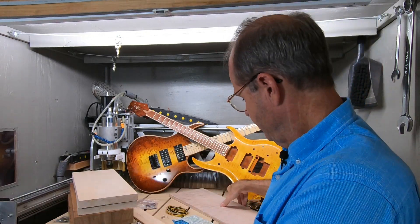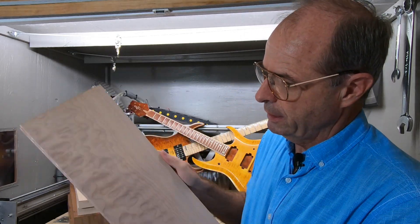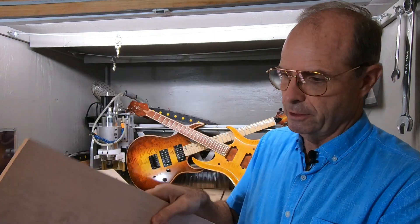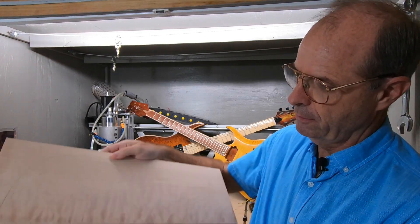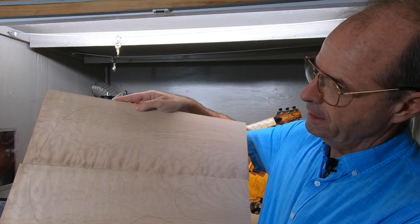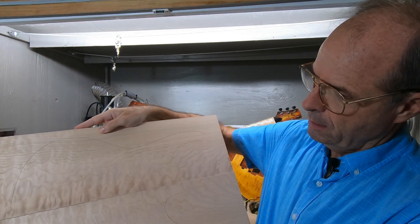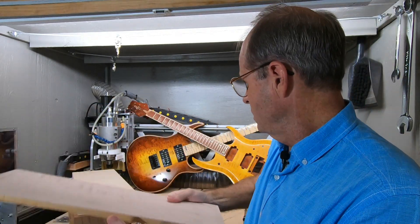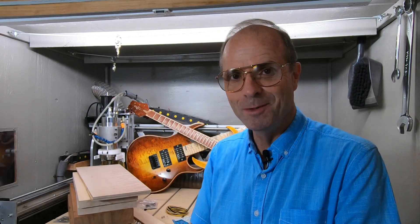Or you can do what's called a drop top. This was a single thick piece of wood and it is book matched, but this one's only three-eighths thick — now it's down to about a quarter. And then you can shape this to the top of your guitar. So those are the things you'll be needing to get going in guitar building. God bless you guys, thanks.